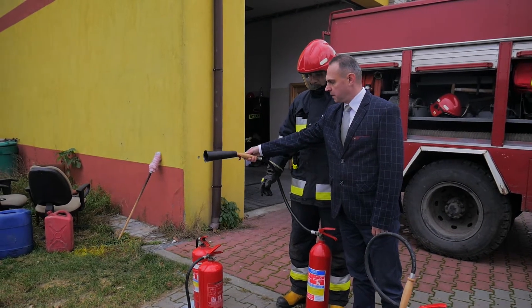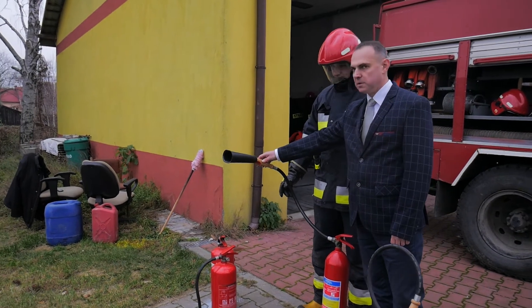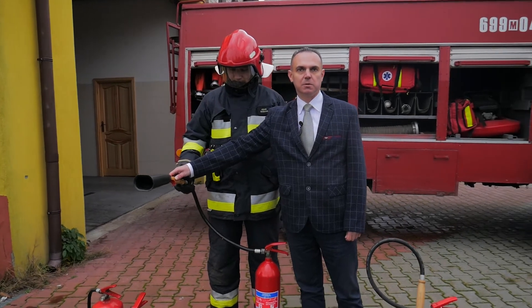Należy zwrócić uwagę, aby trzymać za rękojeść tutaj drewnianą, z tego względu, że środkiem gaśniczym w tej gaśnicy jest dwutlenek węgla, który na wylocie osiąga temperaturę minus 76 stopni Celsjusza.